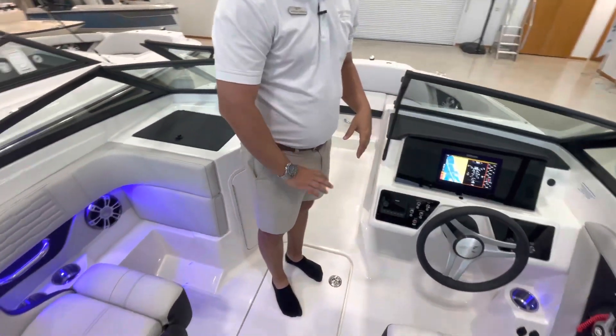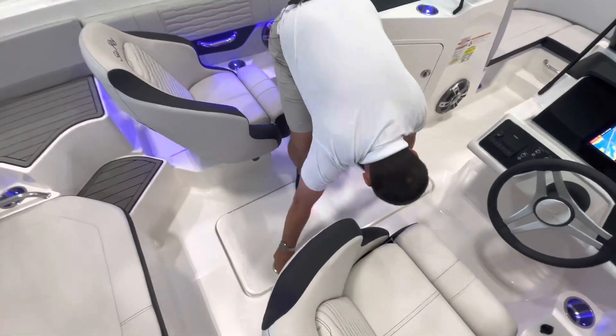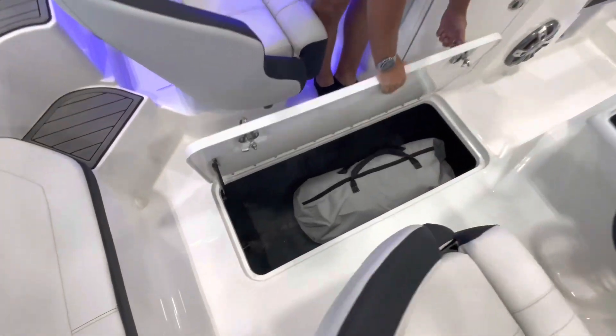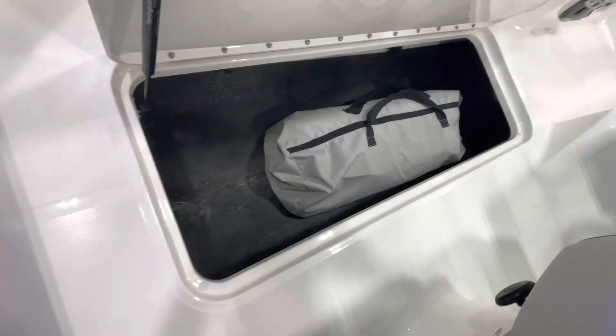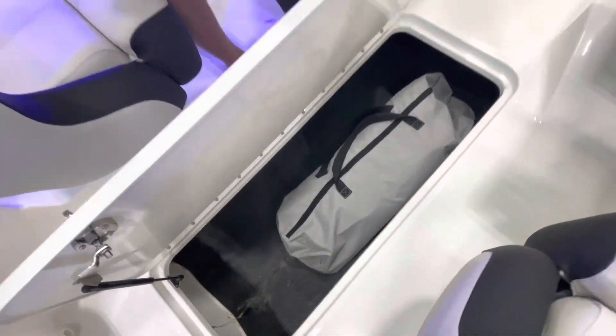Underneath me you have storage for the ski locker so you'll have all that stuff. That right there is a two-part cover — a tonneau cover as well as the poles.